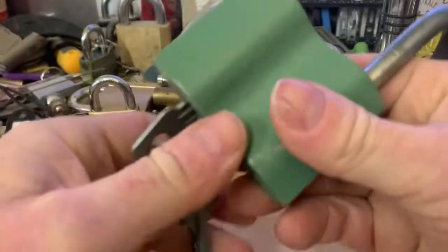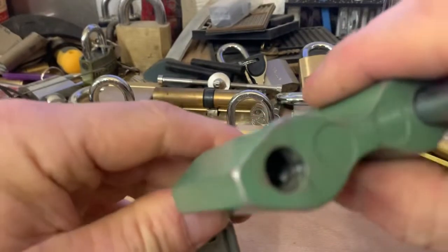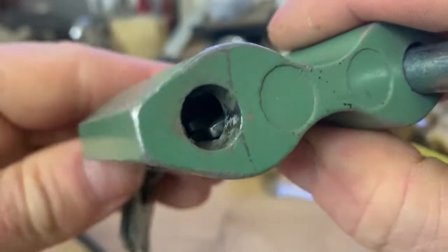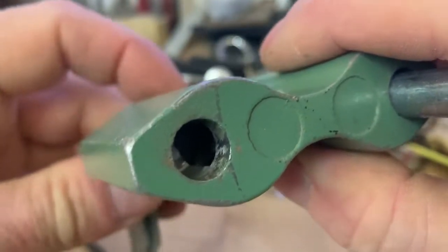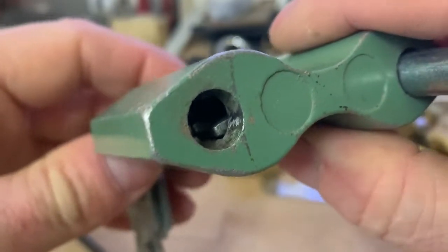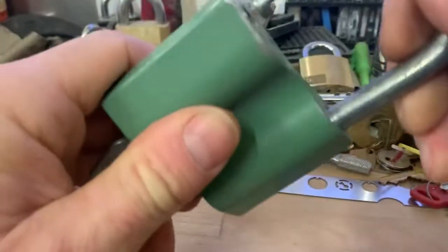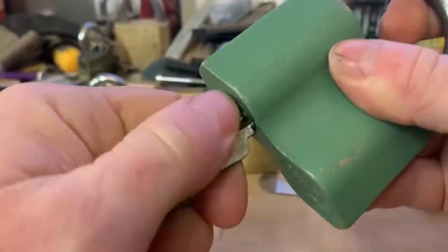It works. It's single sided. It's not shimmable because it's just got a locking lug that comes across from the side, so I can't imagine a shim working. I'm not really into shimming padlocks, but anyway.